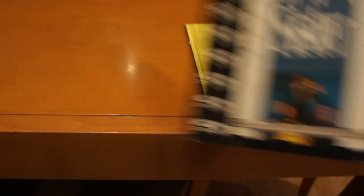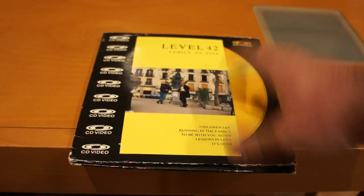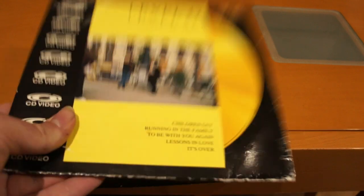These contain music videos, as you can see. I actually have the LP for this one, which is nice. That is a place in Madrid — I was there like two days ago. These were aimed at teenagers and people who wanted to watch music videos at home whenever they wanted. There's not a single mention of Laserdisc on these, by the way. You would not know this is a Laserdisc.